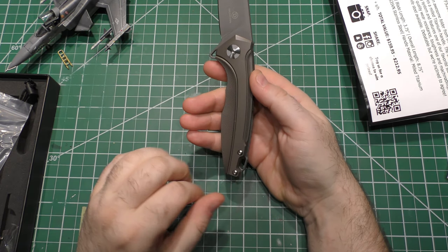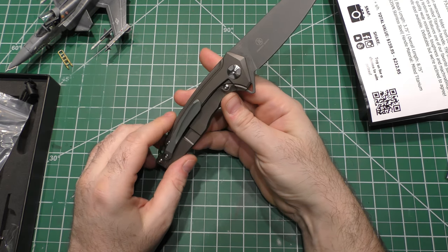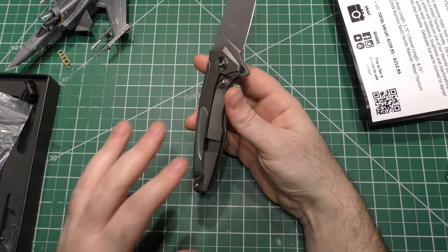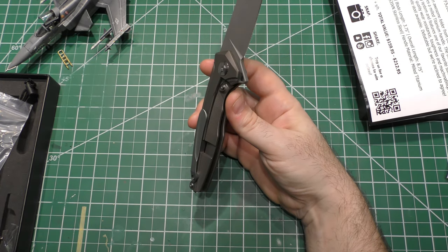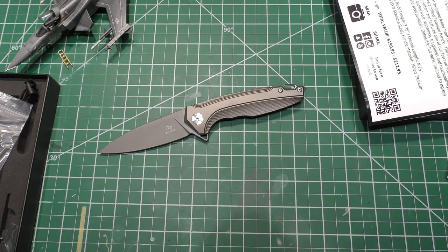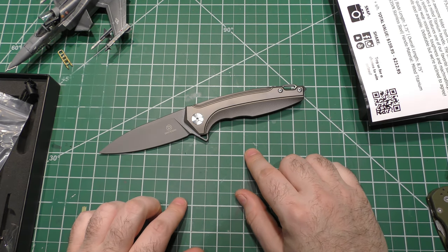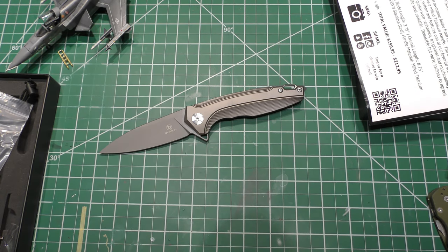I'm thinking about customization options as we talk. I will caution you — if you're not up to speed on how to do it, do not just take a blowtorch to your lock bar area; that could mess stuff up. But there are a lot of cool options to customize this knife. Anyway, there it is. What do you guys think? All opinions are welcome in the comments. I've got to get going, but as always, remember — you are all absolutely awesome. I appreciate every single one of you, and I'll be back again real soon.